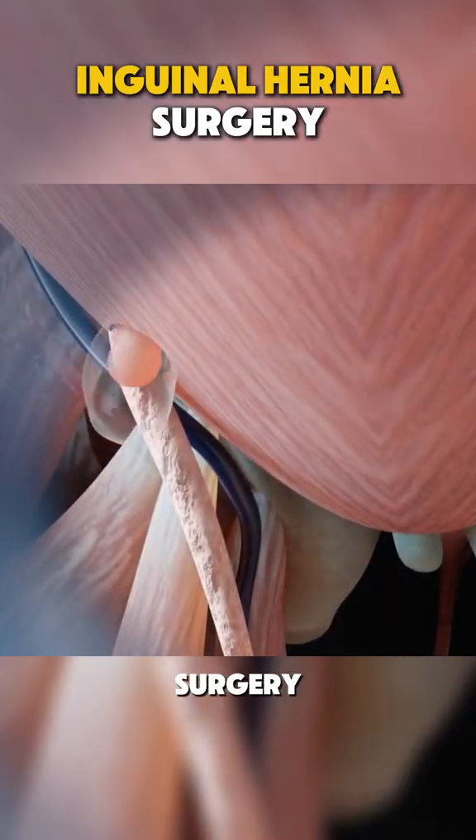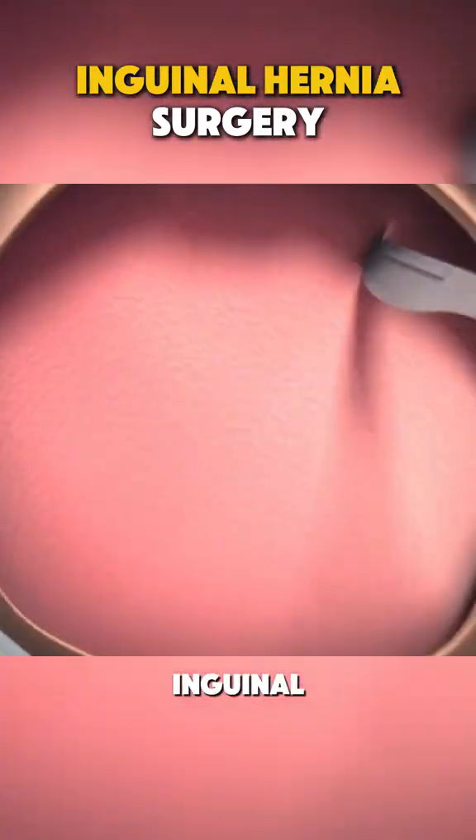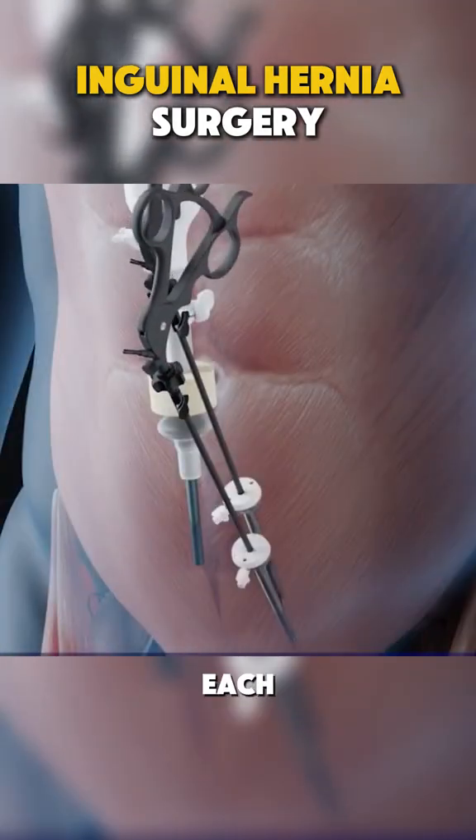Ever wondered how inguinal hernia surgery is done? Let's break it down. Inguinal hernia surgery can be performed either through open surgery or laparoscopic surgery. Here's what happens in each.